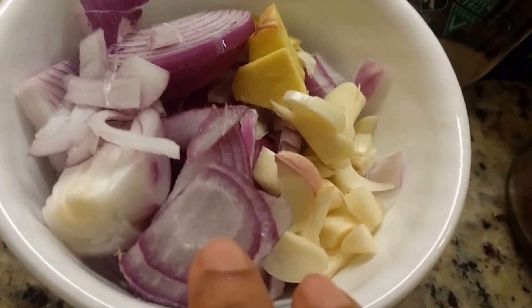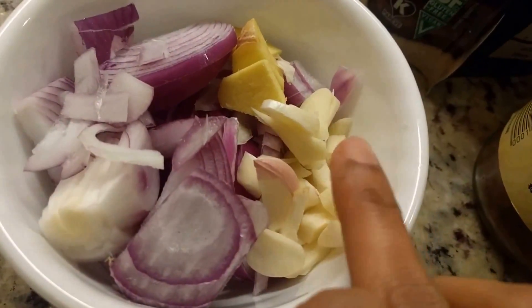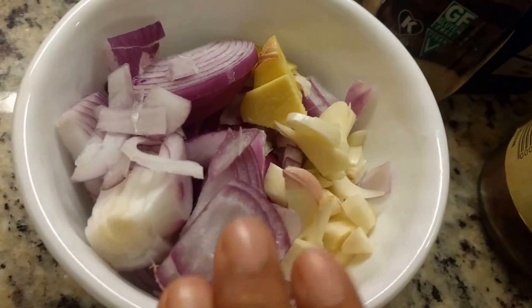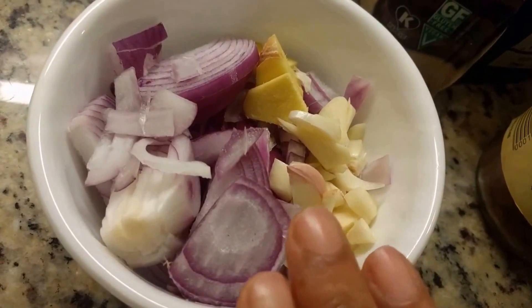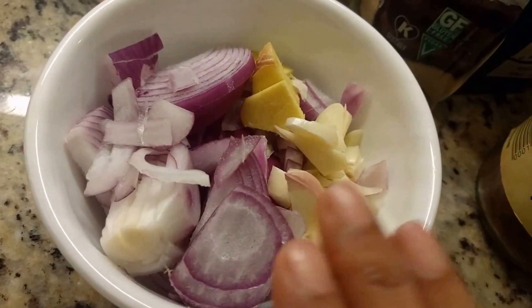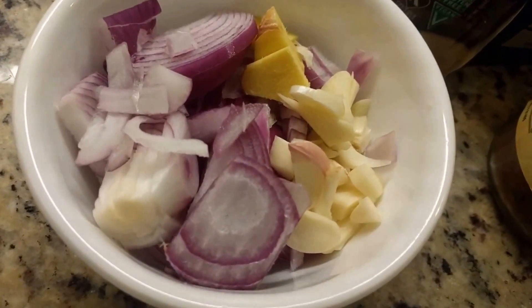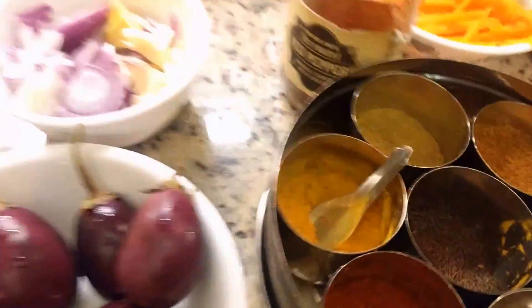All I need is one onion coarsely chopped or sliced, three garlic cloves, and about half an inch of ginger. You don't have to do a very fine chop because the idea is that we sauté it and then grind it after — that's the difference in this recipe. I also have my handy spice box.